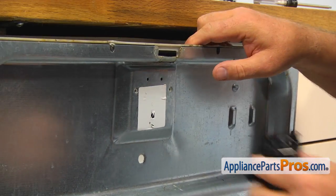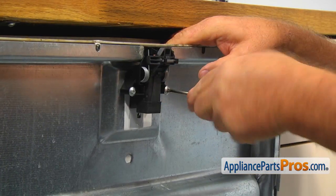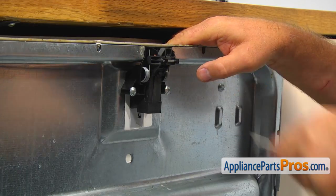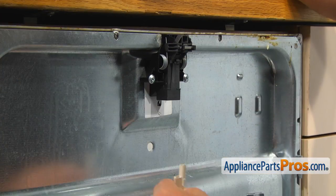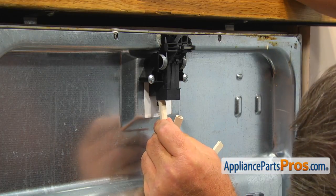Install the new door latch assembly and, using the Torx 20 screwdriver, secure it to the inner door with two screws. Connect the wires to the terminals — whites on the left side and blacks on the right side.